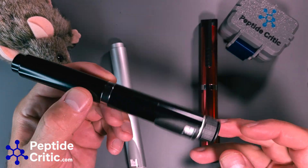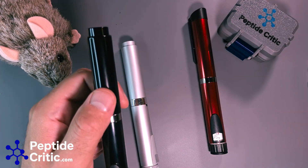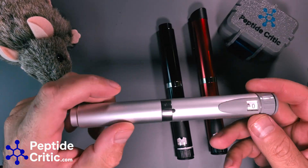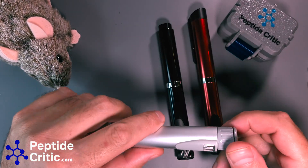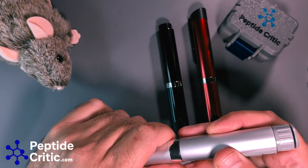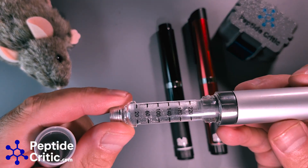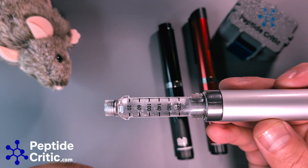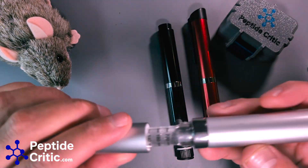We have three pens here. This is called a V2, this is also called a V2, and this is called a V3. There are a few differences, but two of these are almost the same. The V2 here is the original V2 — you'll notice it has a different dial mechanism, the band is bigger, and the most notable thing is you have these numbers on here that are see-through with lines. Those lines have turned out to be very accurate — they show an estimation of what's left inside.